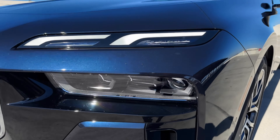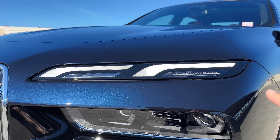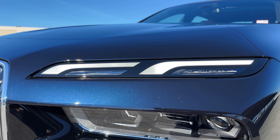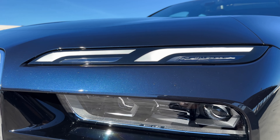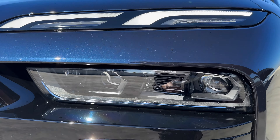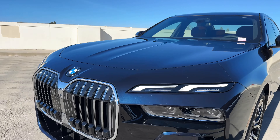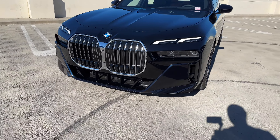For the headlights, you get the halo lights from the iX, now on the 7 Series as well. You can also get these in crystal, which requires the executive package. Then there's the split headlight design down here and a much more aggressive front bumper with lots of angles.